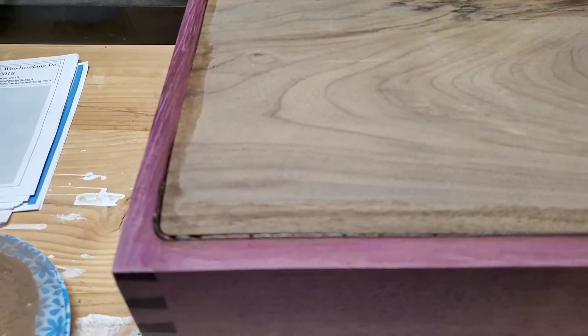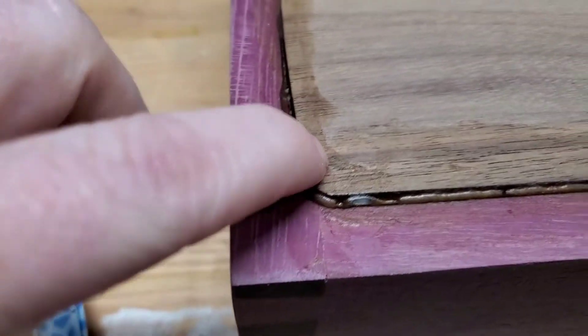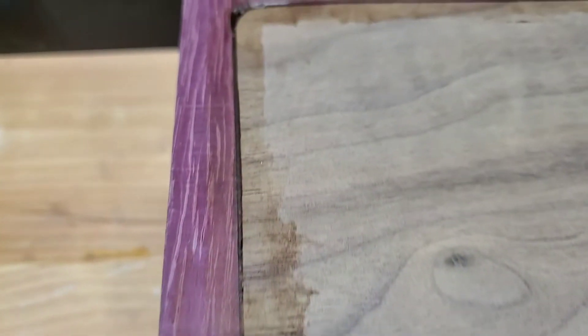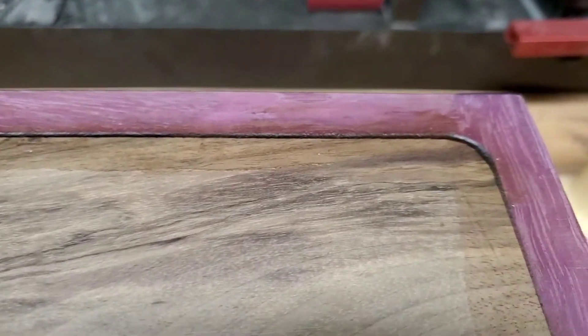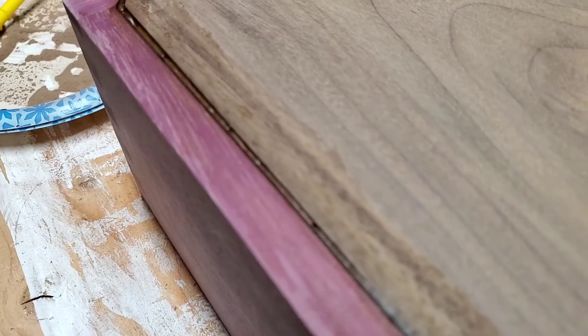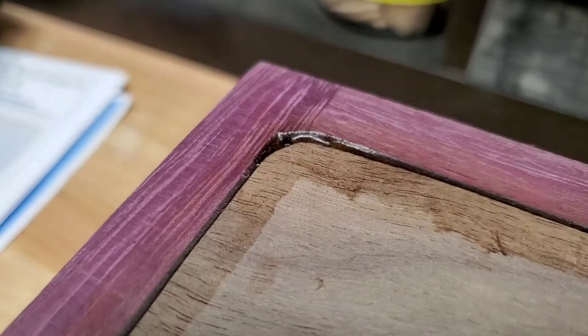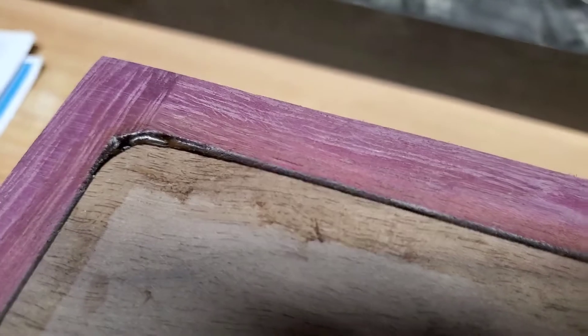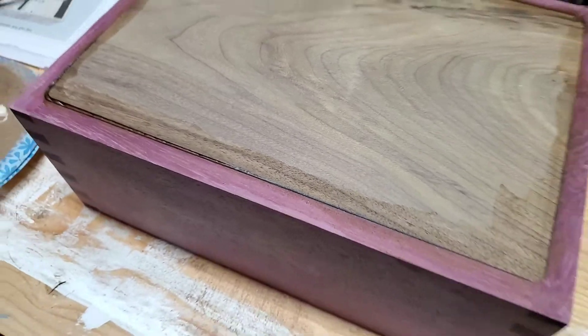This morning we're checking out the results of the glue, and it's actually looking pretty good. I think I can sand it and get it smooth. Let's see how it looks after sanding.